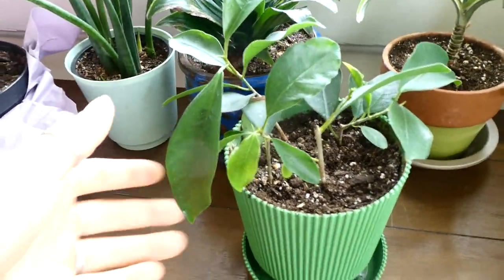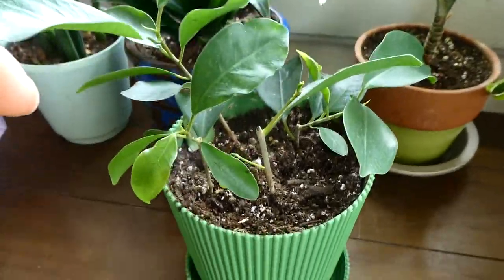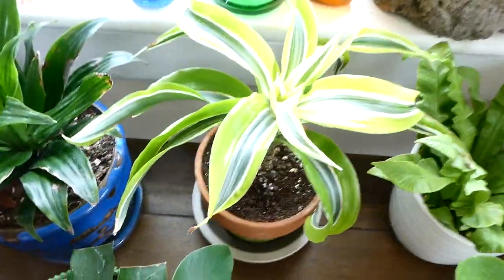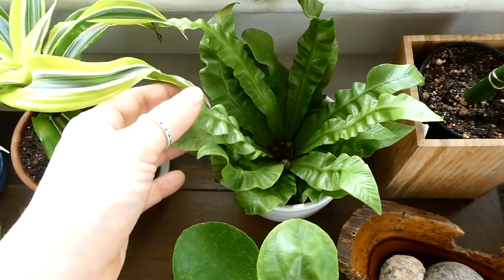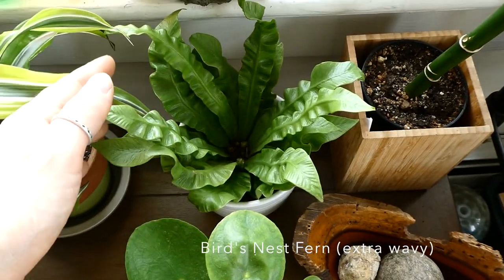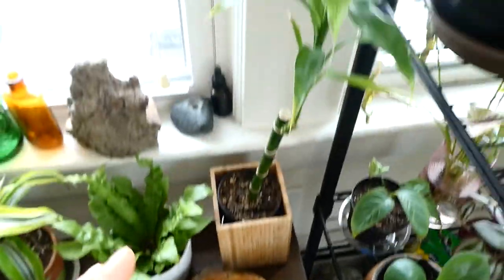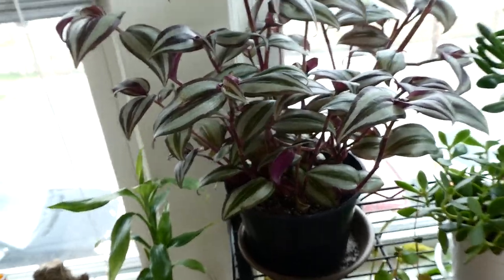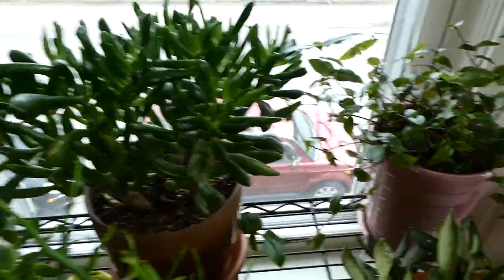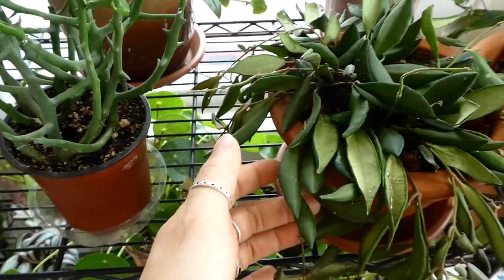Sansevieria cylindrica, a dracaena Janet Craig compacta. Then these are cuttings of my ficus ginseng — I'm really proud of those, took a long time to root. Lemon lime surprise dracaena, some sort of fern I have to research — my parents got this for me for my birthday. Pilea cutting, lucky bamboo, dracaena, tradescantia zebrina.